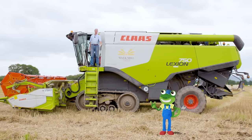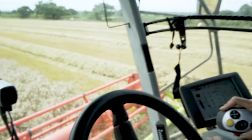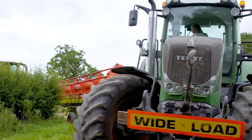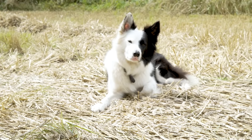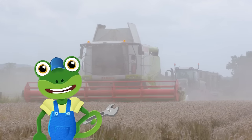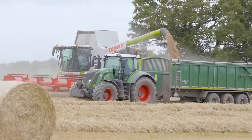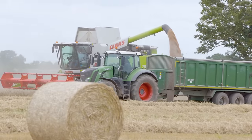This is Ben and he's a farmer. His job is to drive and operate the Combine Harvester. And driving the tractor is Heather. She's also a farmer. And there's her sheepdog, Gary! Ben and Heather use their radios to talk to each other to make sure the vehicles are in the right place so the trailer can catch all of the falling grain. Look at them all working together. Teamwork makes the dream work.